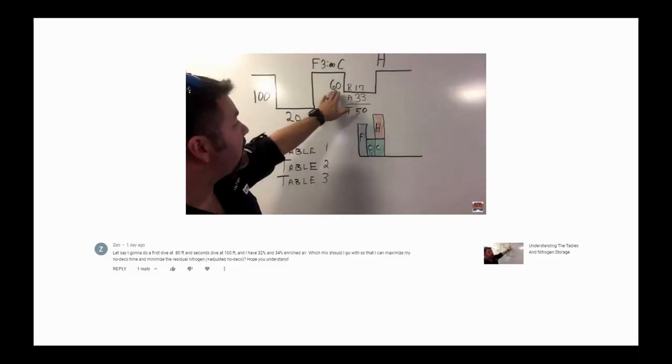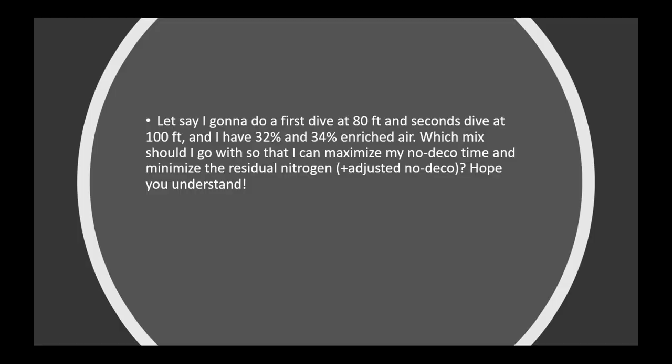We're looking at different gas mixtures and reverse profiles. In a previous video on understanding dive tables and nitrogen storage, Zin commented asking: if I'm doing two dives — say 80 feet and 100 feet — and I'm forced to do a reverse profile but I have two different gas blends, a 32% nitrox and 34% nitrox, which mix should I use first to maximize my no-decompression limit and minimize residual nitrogen?